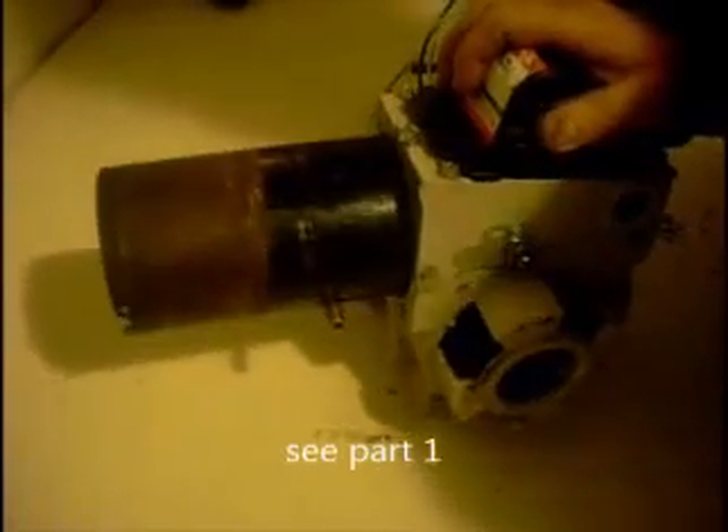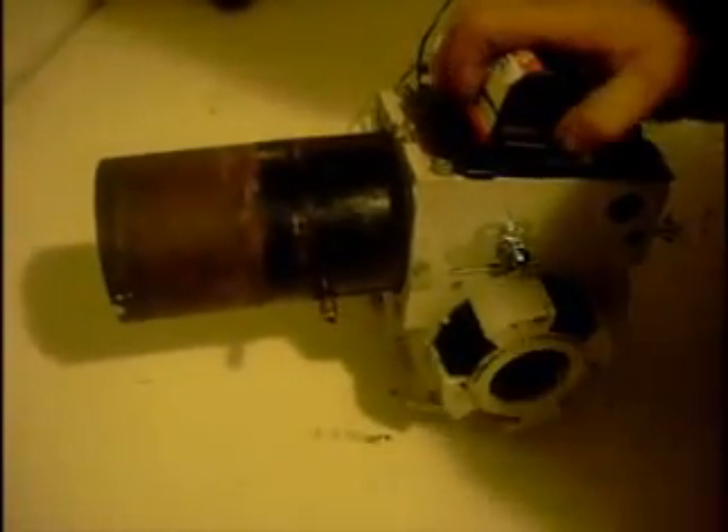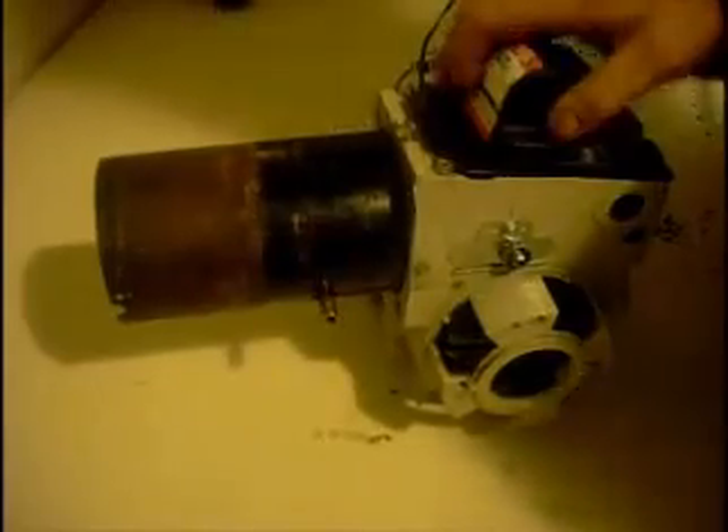Part two — waste oil burner. In part one we showed how to install the heat block. Now we're going to give a quick rundown on how to install the rest of the accessories, so you can finish your project.